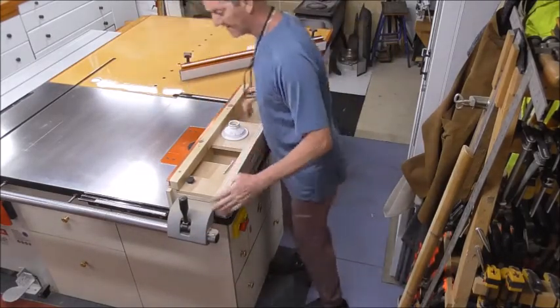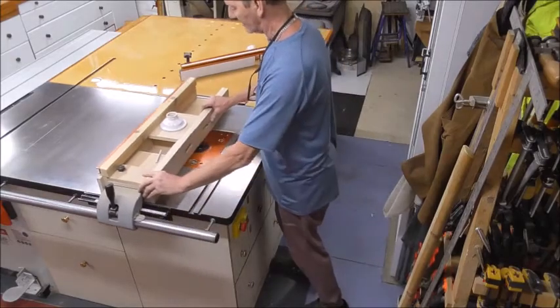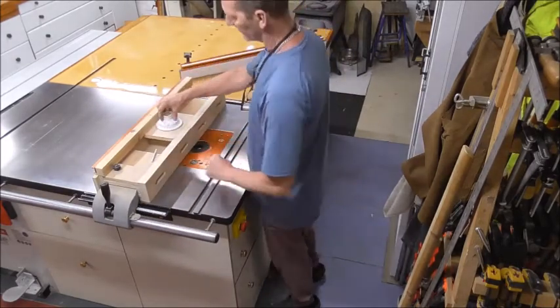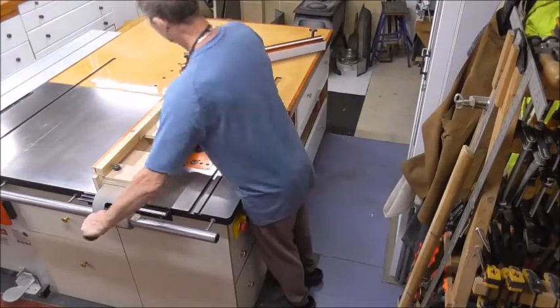So I've got the router there or I've got it there. Jaws on both sides so I can remove them. It does the extra action from the top, and it looks good and solid.